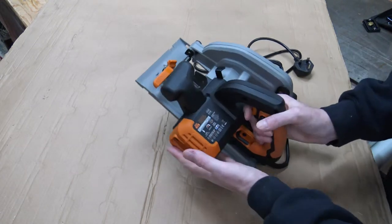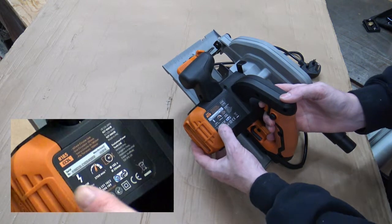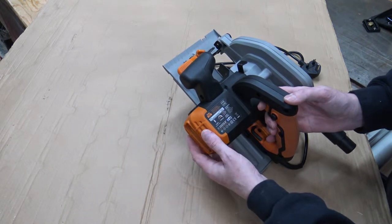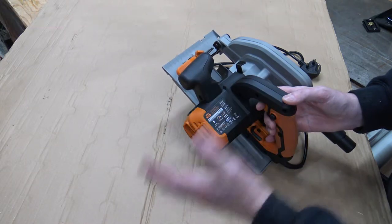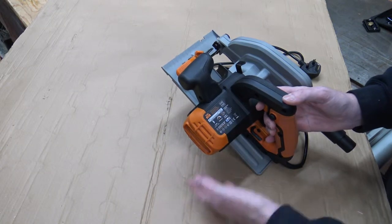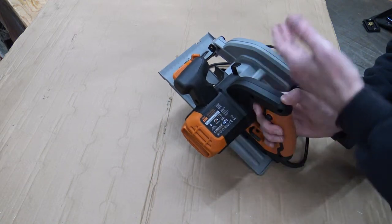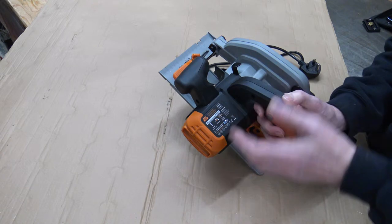As you can see — you probably won't be able to see it on top there — it is a 1200-watt motor running at 3700 RPM. It takes a 185mm blade diameter with a 20mm bore. So if anyone needs to replace the blade, whether with a wood blade or a metal cutting blade, that's the spec to get.